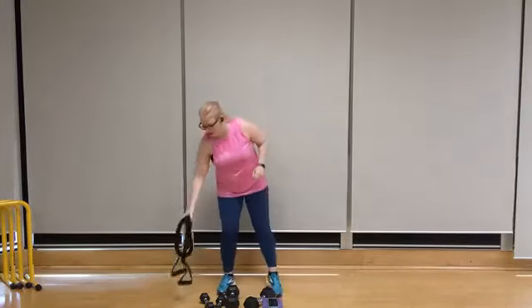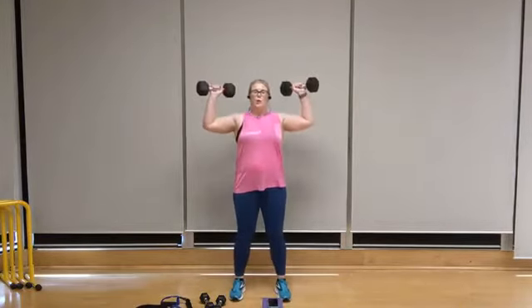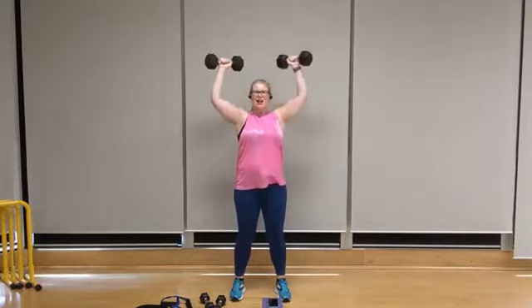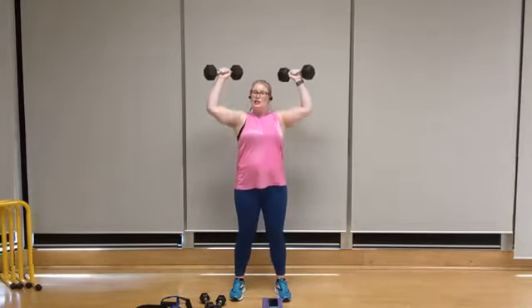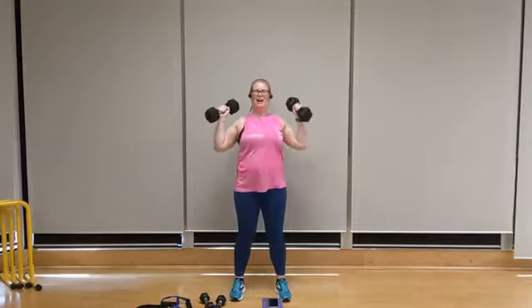We're going back to that shoulder press. Once again, select your weight accordingly — I'm going with my 15s. Feet shoulder width apart, bring those elbows up, palms out, shoulders back. Let's go for eight — exhale, eight, squeeze the glutes, seven, breathing through it, six. Oftentimes this is one that we want to rush through, especially on the lowering phase. Try to gently and slowly lower the dumbbells back down until the upper arm is parallel to the floor. Two, and one.